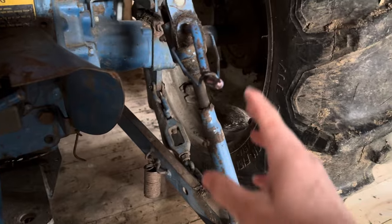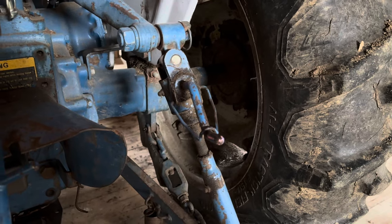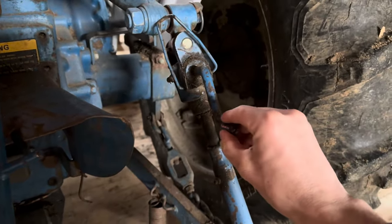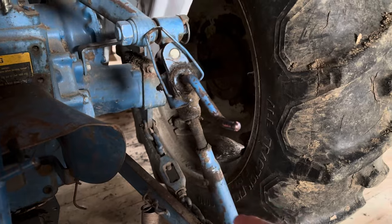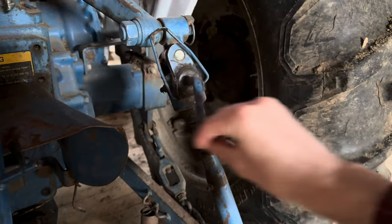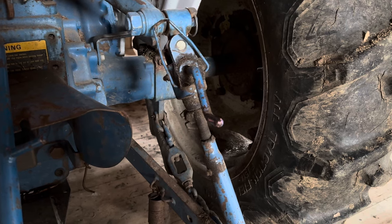The adjustment on this right arm is what I want to focus the discussion on here. What you're looking at is what is called a leveling box. Basically what we have here is a hand crank that turns this, and ultimately that threads in and out, allowing for raising and lowering this three-point arm independent of the other one so that you can adjust the level on implements.